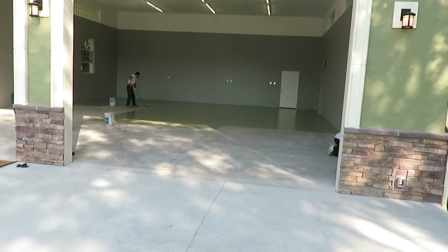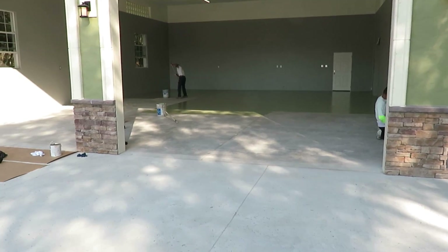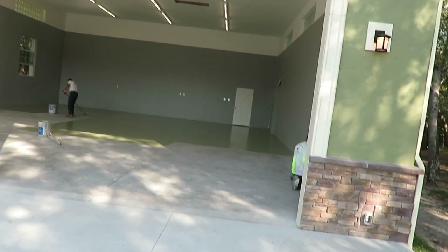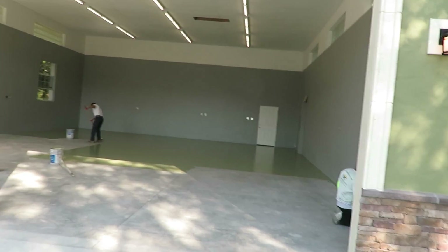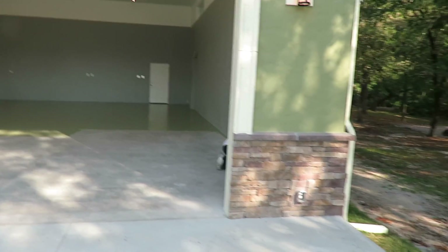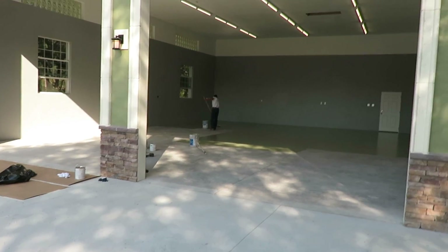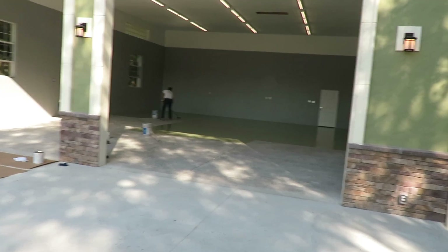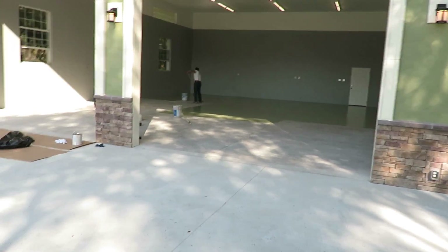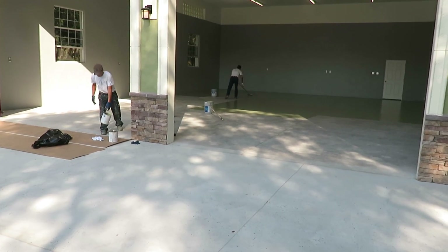Spiked shoes is another key to doing these floors the right way when you're broadcasting color chips. If not, you're standing on the side of the epoxy and throwing the flakes out there. When you've got spiked shoes, you can walk around right on top of your floor and broadcast them evenly so it looks perfectly uniform. So they'll go to another job, work for a few hours, and come back to apply the finished epoxy and broadcast the color chips.